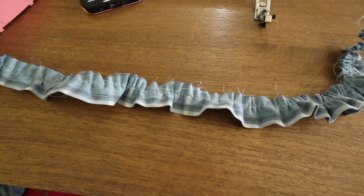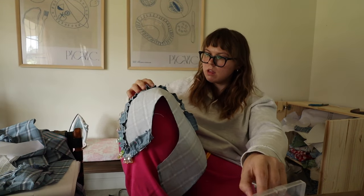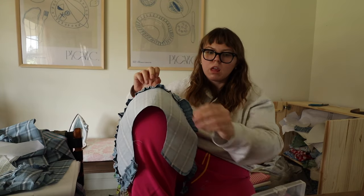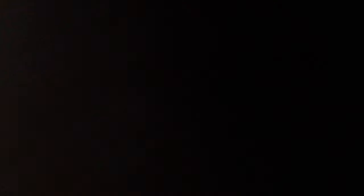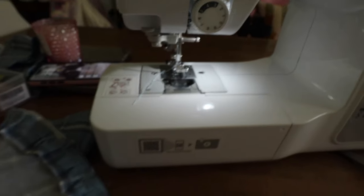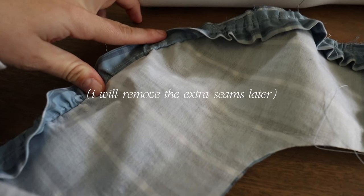Oh my god. These ruffles are so good with this thing — that's my new favorite tool. Pretend you just watched me sew all of that, because I did it and now I have to flip this.